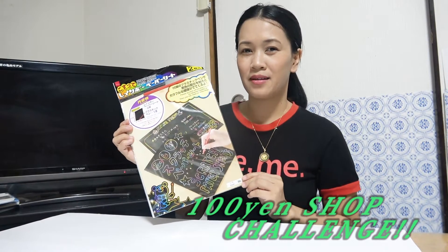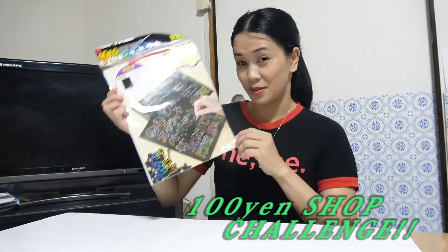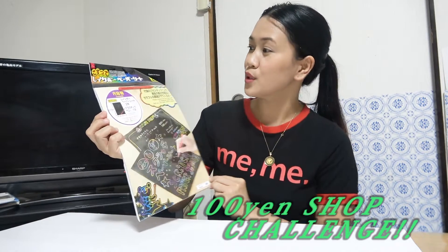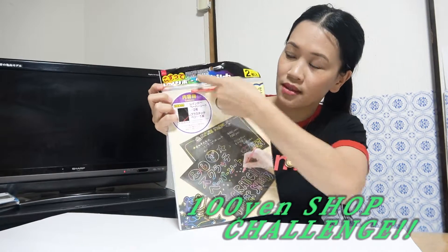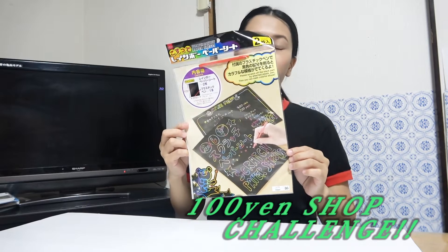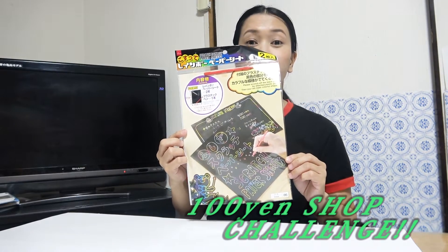Hi everyone! Ako ipakita sa inyo — yung katong guys, so challenge na. Sumaunis siya, akong napalit. Usas akong napalit ang scratch rainbow. So nakita ninyo — scratch rainbow paper sheets. At kung ano ni siya, talp 50 pesos sa 2, ah buhano diyan.